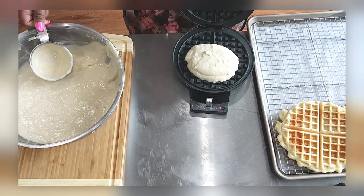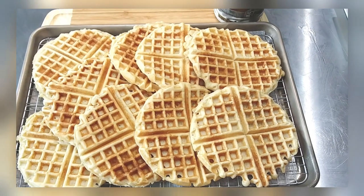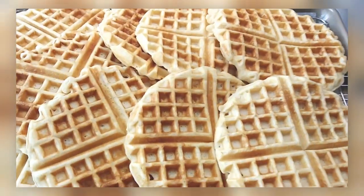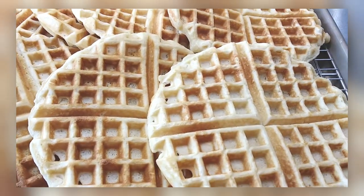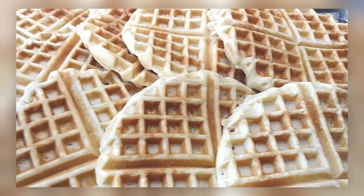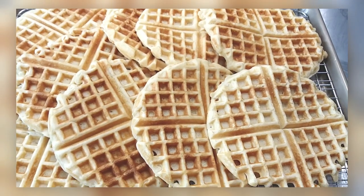Just keep scooping batter and making your waffles. Look at this — aren't those beautiful? Don't you just want to crawl in between those waffles and take a nap? These are spot on, so good. Thank you Monique!